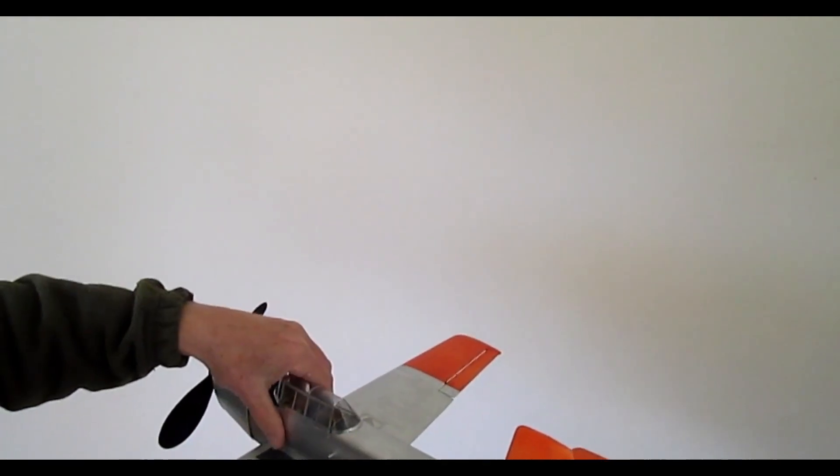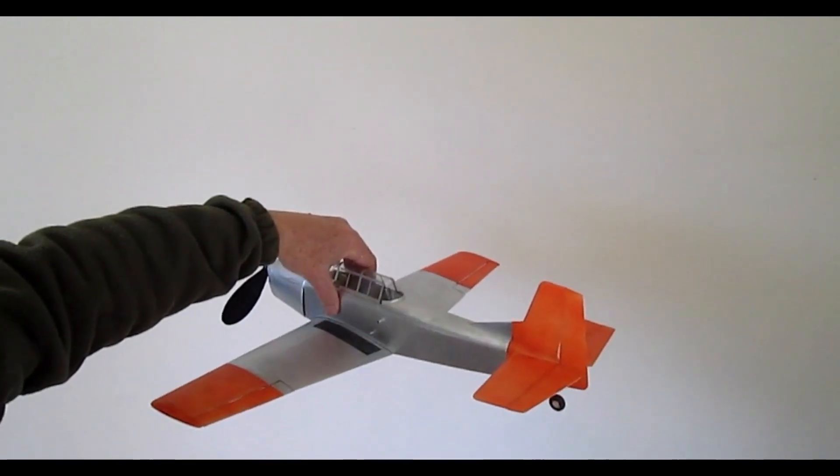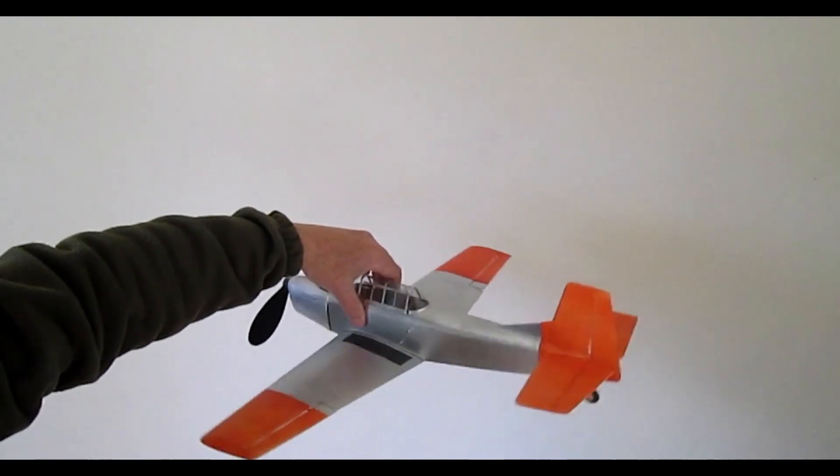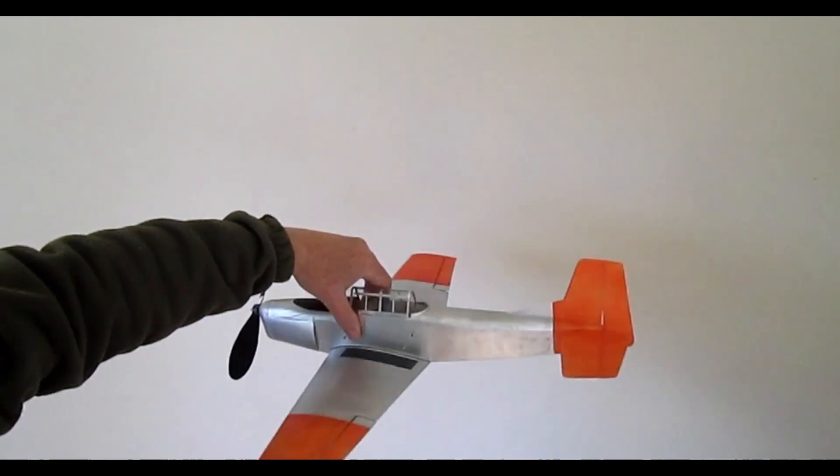If I hold the model near the centre of gravity — as close to the centre of gravity as I can find — and yaw it, you'll see that the ailerons don't respond at all.